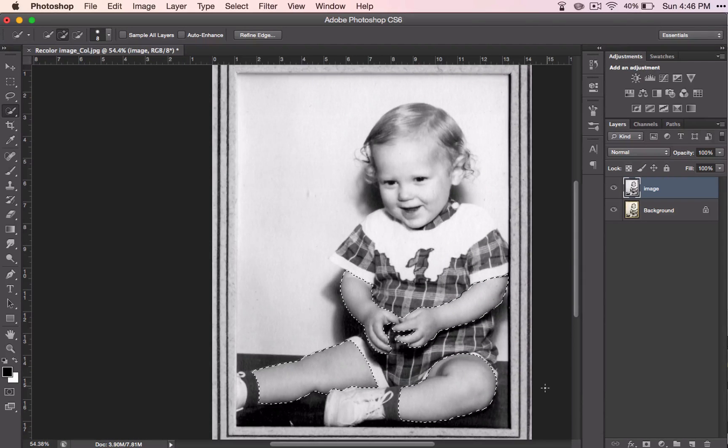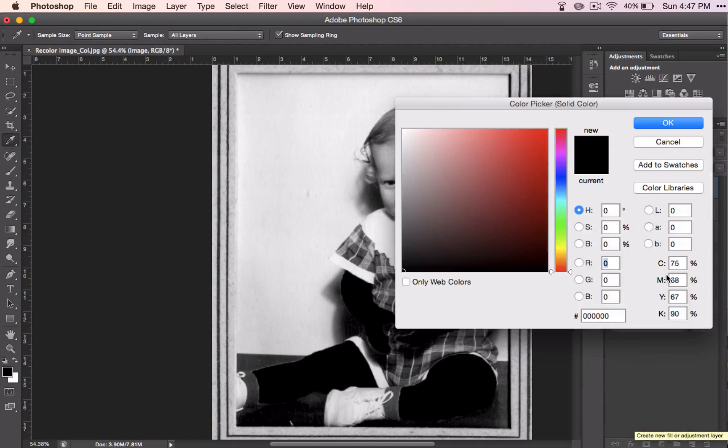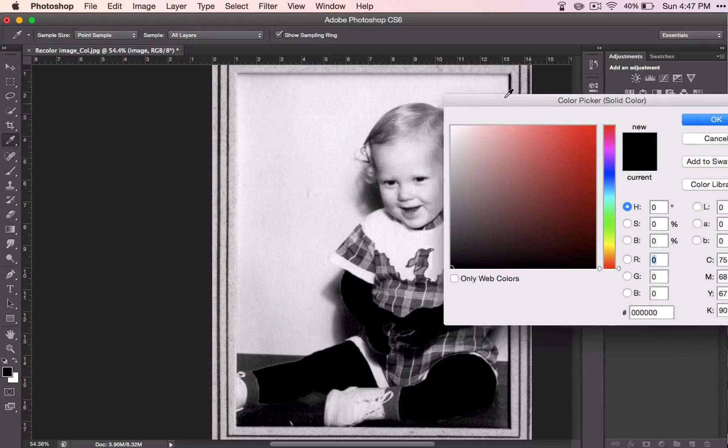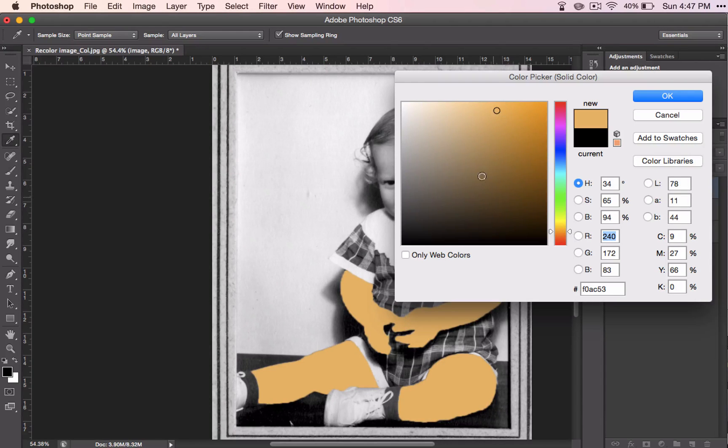We're just going to do the arms and legs — they will be the same color. You might think, why don't we just do the face right away too, because it will be the same color. I'll explain that in just a moment. What you want to do is come down to Create New Fill Layer and choose a solid color fill layer. It's made my baby look really strange here, so let's fix that.